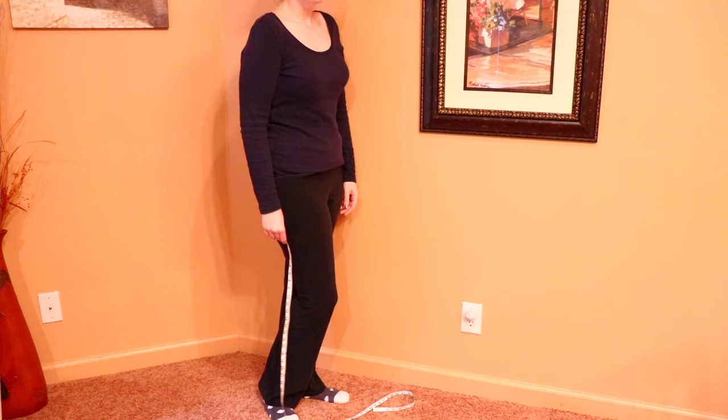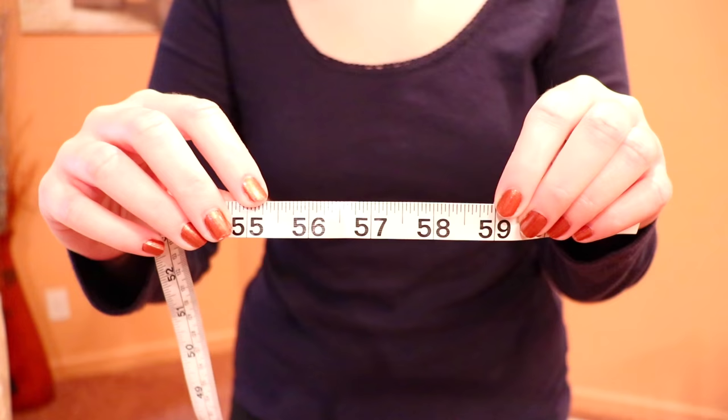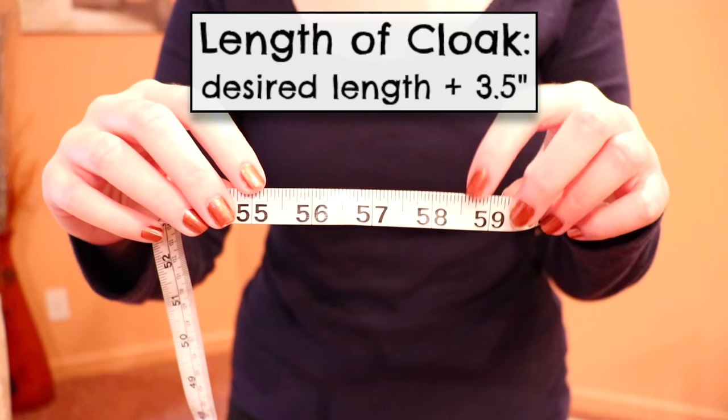Begin by deciding how long you want your cloak to be, and measure from your shoulders down to where you want it to end. I wanted a full length cloak, so I measured down to my feet and got 55 inches. Add three and a half inches to your number to add the room we need to hem the bottom edge and to feed the ribbon tie through the top edge — so I got 58 and a half total.